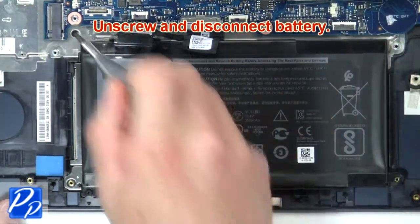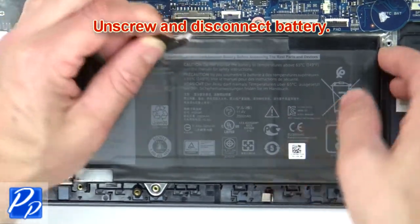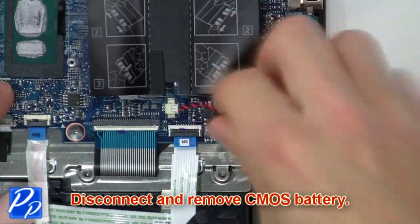Unscrew and disconnect the battery. Now disconnect and remove the CMOS battery.